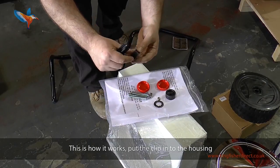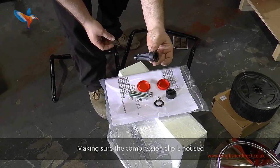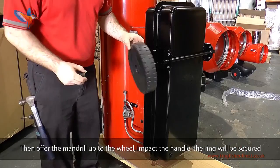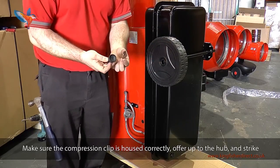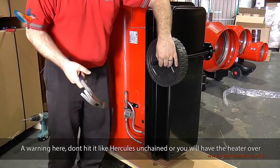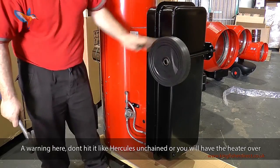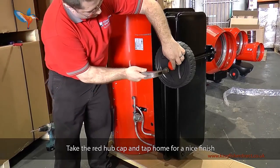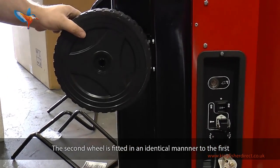This is how the compression clip works. Put the clip in the housing, push the handle into the housing — this tool is now known as a mandrel. Making sure the compression clip is housed, offer the mandrel up to the wheel and impact the handle; the ring will be secured. Take a wheel and slide it onto the axle, make sure the compression clip is housed correctly, offer up to the hub and strike. A warning: don't hit it like Hercules unchained or you'll have the heater over. Take the red hubcap and tap home for a nice finish. The second wheel is fitted in an identical manner to the first.